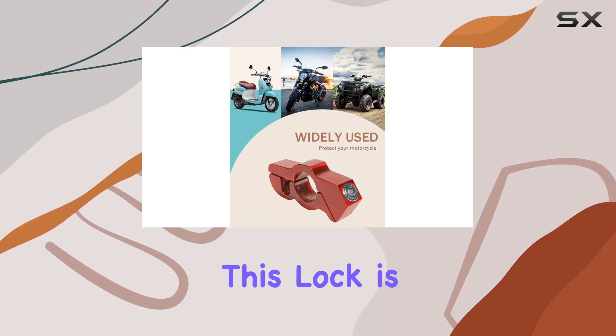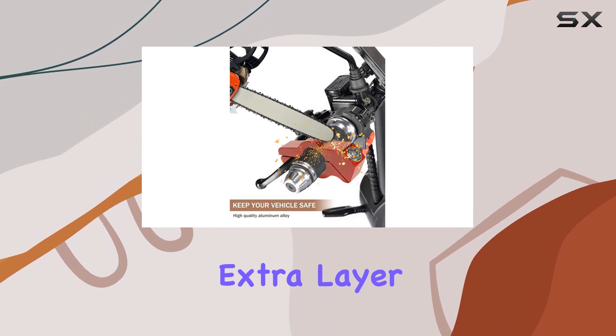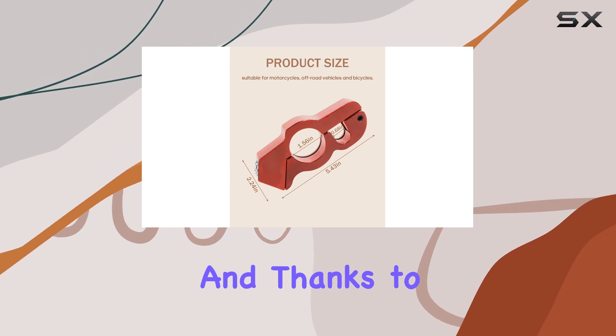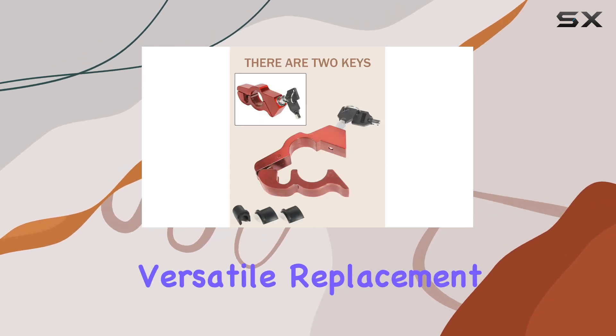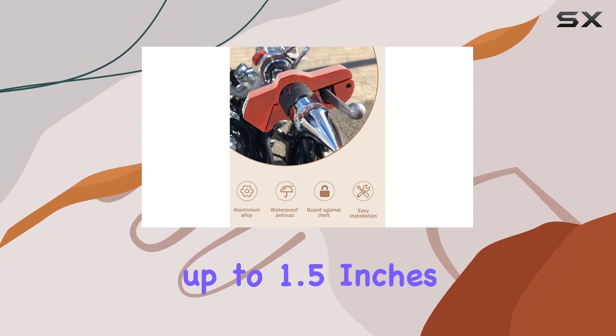One of the standout features of this lock is its ability to firmly grip the handlebar, providing an extra layer of security and peace of mind for you and your passengers. And thanks to its universal size, it's a versatile replacement for traditional wheel locks, fitting handlebars up to 1.5 inches.